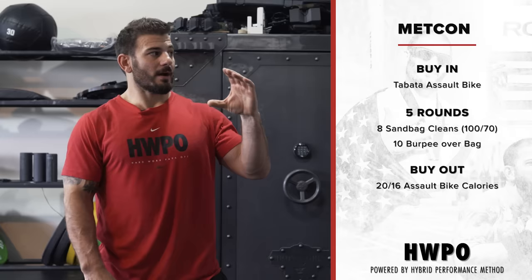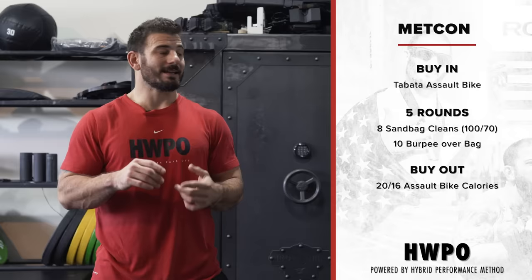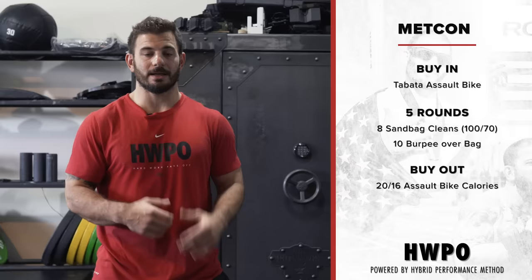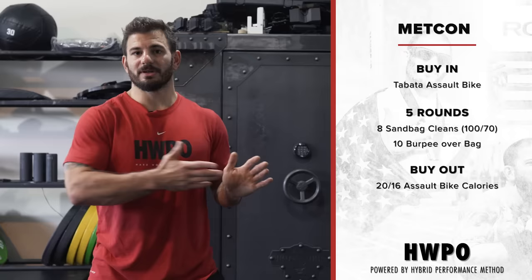The metcon for the day is a fun one and takes a little explanation. The main piece is five rounds of eight sandbag cleans or d-ball — I used a 100-pounder — and then 10 burpees over the sandbag. These movements are meant to be light; you shouldn't be failing or struggling. Your limiting factor should be your lungs and aerobic capacity. Because it's light, it's very easy to blitz through the first round in 30 seconds and have your last round take two minutes.